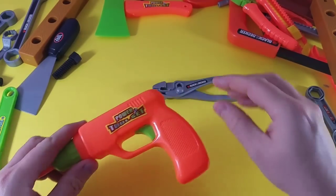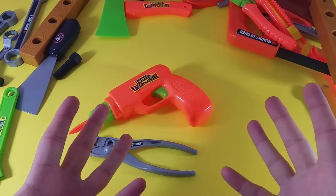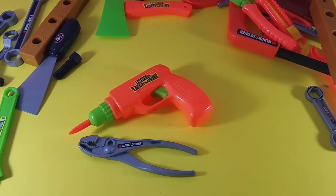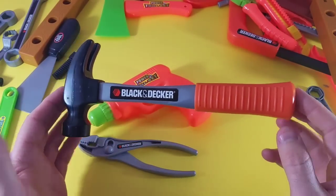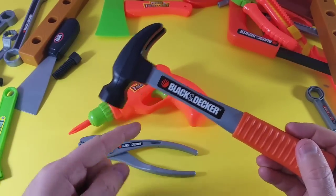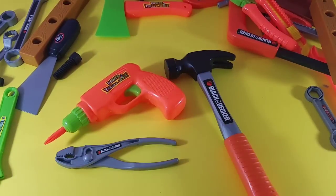This one's kind of easy — what is the third one? What is the one that's missing? Do you remember? You're right! If you said hammer, that's the one that was missing. So we have our drill, pliers, and hammer. Good job guys! Want to do another one? Let's do it again!